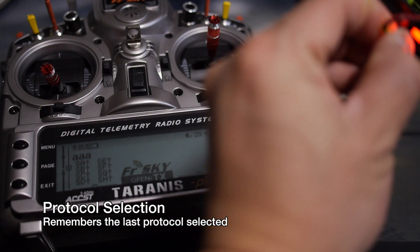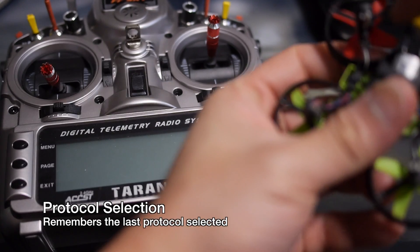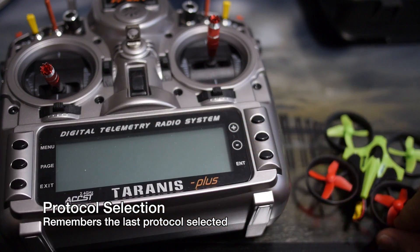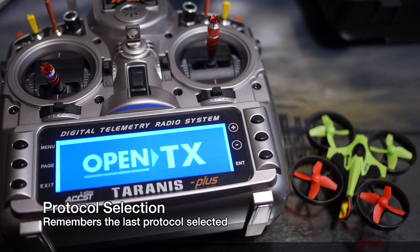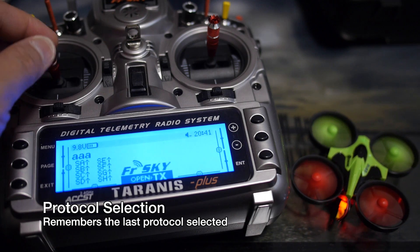I'm going to turn off the transmitter, unplug the battery, and show you that it actually remembers. Now we plug up the battery again, and since we already selected the protocol last time, all you have to do is turn it on and it should select the previous protocol that was used. You don't have to do this every time — only when you want to select a new protocol.